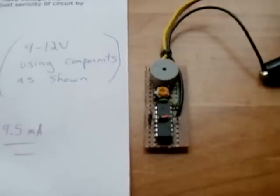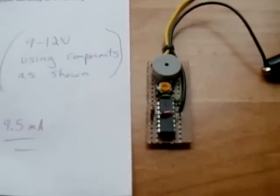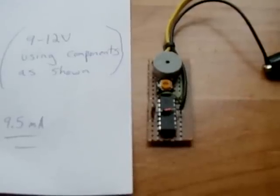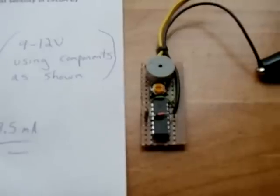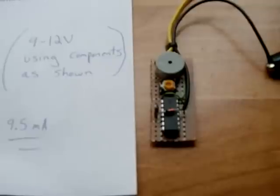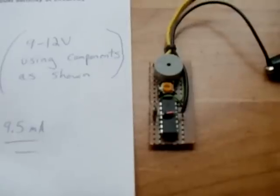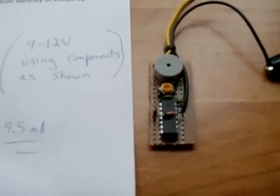This circuit draws roughly 9.5 milliamps. In one day — 24 hours — it will drain approximately 235 to 240 milliamps from your battery, which is nothing. After two full weeks of having this connected to your battery, it will have drained approximately 2.5 to maybe 3 amps from the battery, which is still nothing, because your battery is rated between 50 and 75 amp hours. So you could even go away for a month and come back and it will still work.